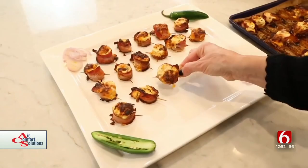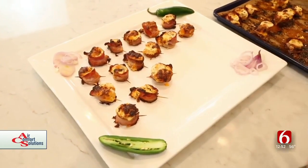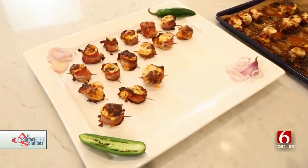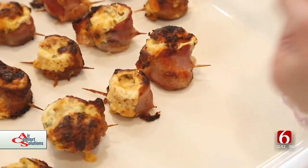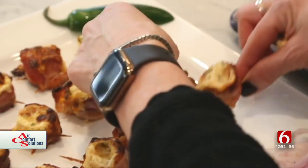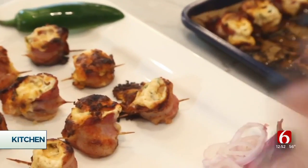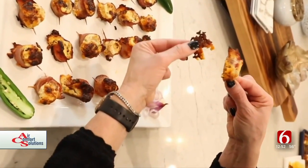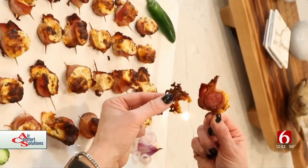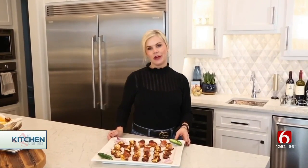I pulled our keto friendly jalapeño bites out of the oven, let them cool slightly, and I'm going to start stacking them on my platter. I even like to leave these crunchy cheese edges on — that is the best part. They're not the prettiest appetizer but I promise you your guests will go wild over these. So there you have it: keto friendly jalapeño bites for your next watch party.